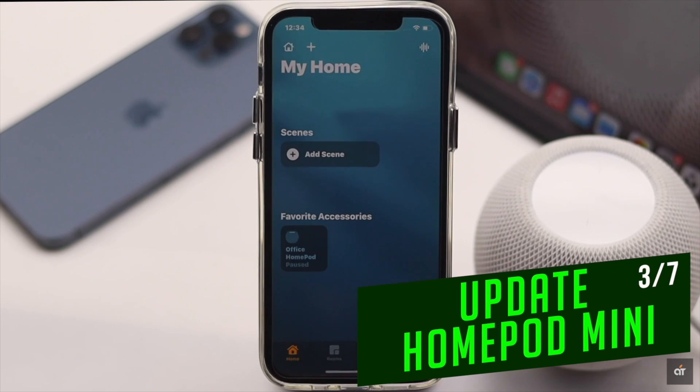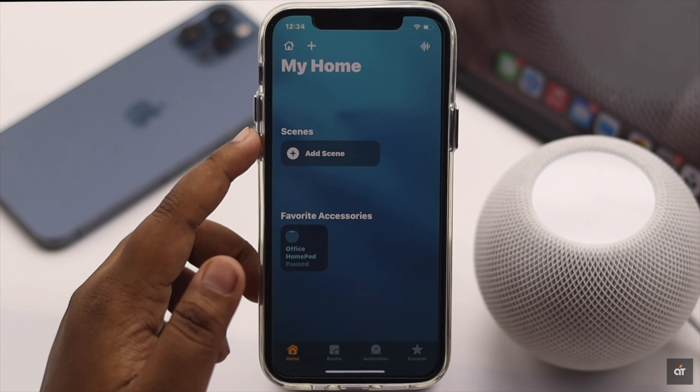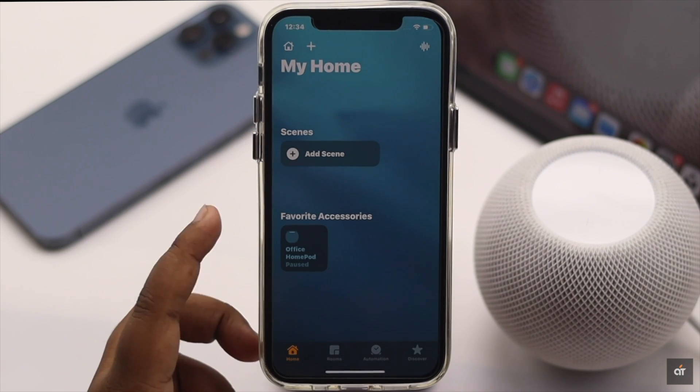If your HomePod mini has a new update, it can cause the problem. So open the Home app and see if you have any new update. If you do, update it.